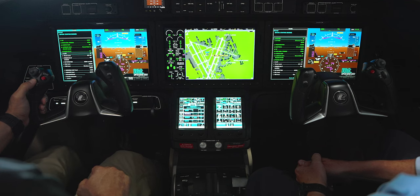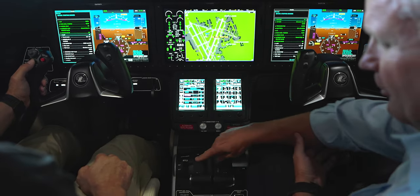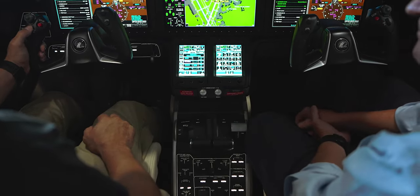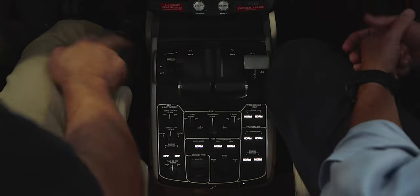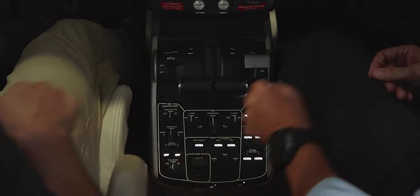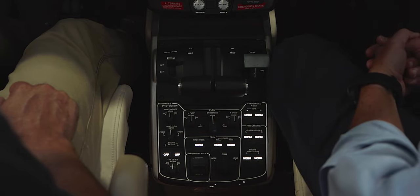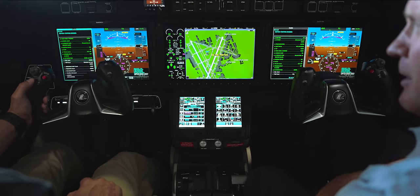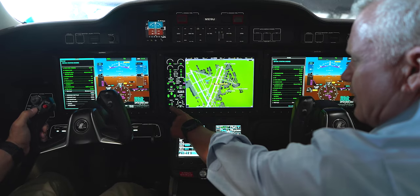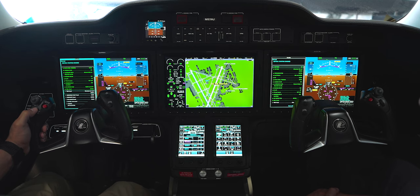Flaps are here, thrust reversers are retracted. Thrust levers at idle cutoff, speed brakes retracted, ice protection is all off for right now. Fuel panel — checking to ensure all fuel is where it should be with no imbalance. Trim panel shows three in the green, and our pitch trim is set to 2.0 as indicated. Windshield heat is in normal.